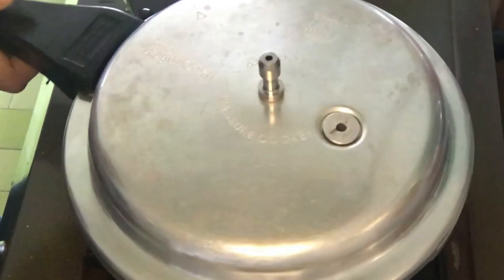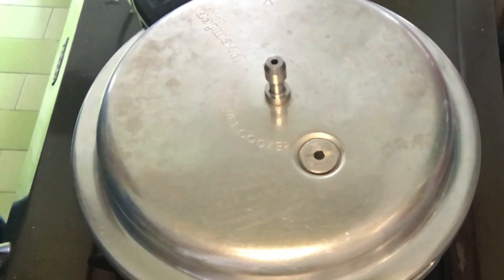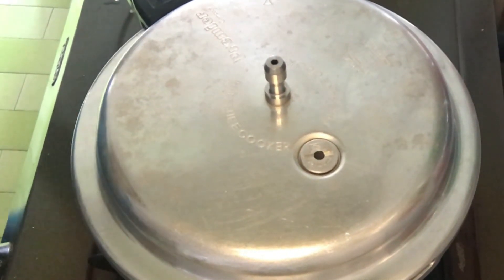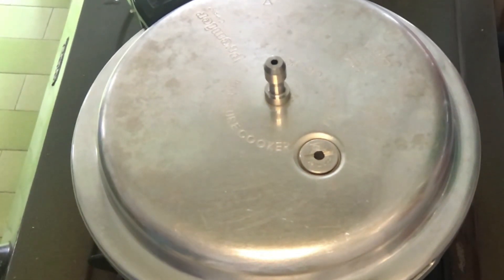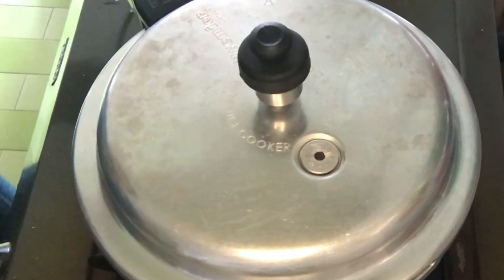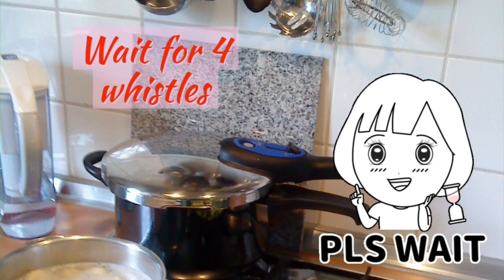Then we put it in — cook for 4 whistles. This is a good taste.